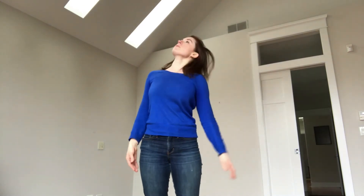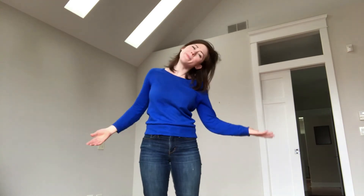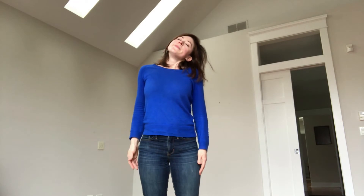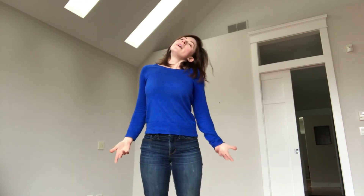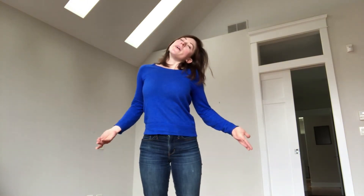We're going to take our left ear and let it go towards our left shoulder. It can be as close to the shoulder as your body wants to go today. Take a deep breath in with me — and let it go. And one more in — and let it go.